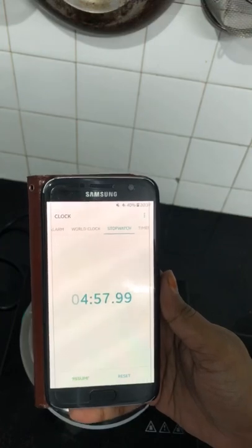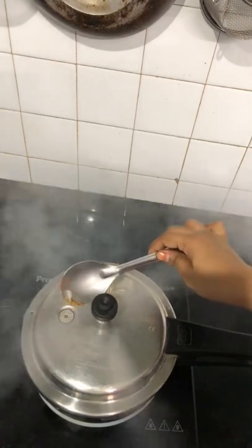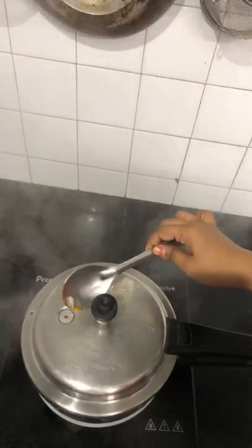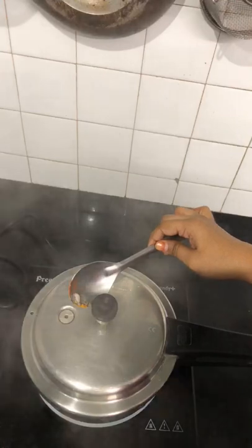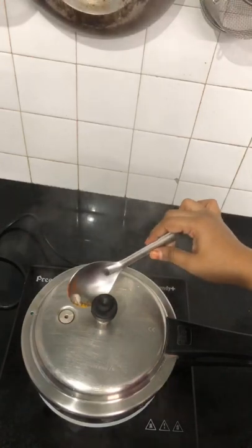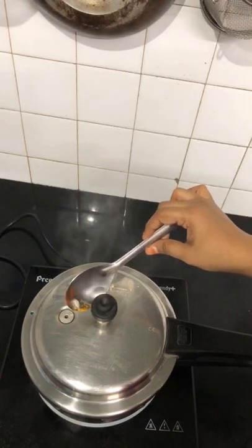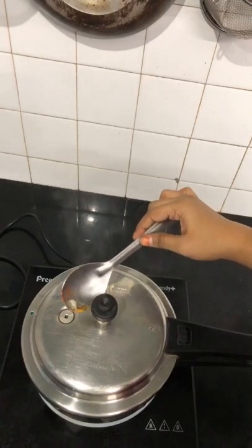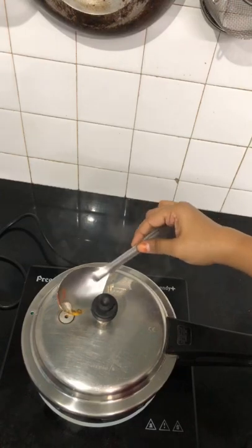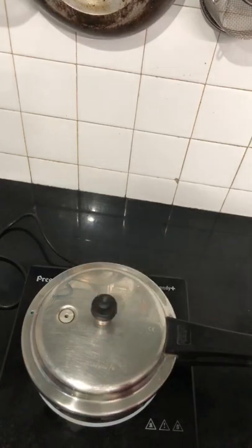Now I'm going to release pressure. Please always use a fork or a spoon to release pressure easily. Raise it on the opposite side of wherever you are standing. Please don't release pressure by putting the pressure cooker under water — it is dangerous and wasteful. Make sure you raise the whistle on the opposite side, otherwise the hot steam comes onto your body. Now I've released pressure and I'm going to open the sabji.